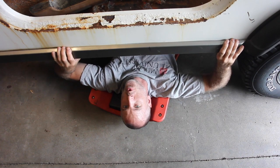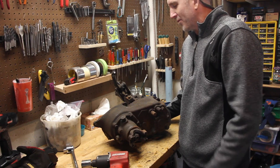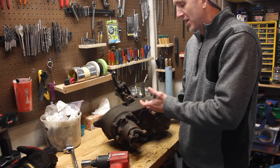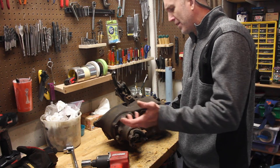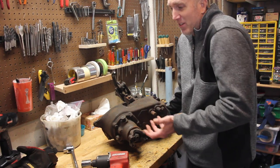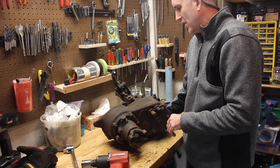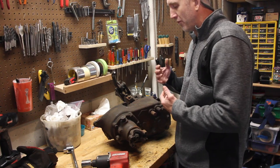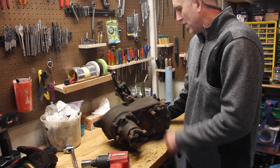Welcome to another episode of Jeeping with Cool Guy. On today's episode we are going to disassemble, rebuild, and reassemble the Dana 20 transfer case. I've seen a couple videos on YouTube of the disassembly - one from a Ford, and since it's a Dana 20 I figured they'd be pretty close. Looking at mine versus that one, the most different thing on initial observation is the whole linkage system. So let's take this thing apart and make it look awesome.